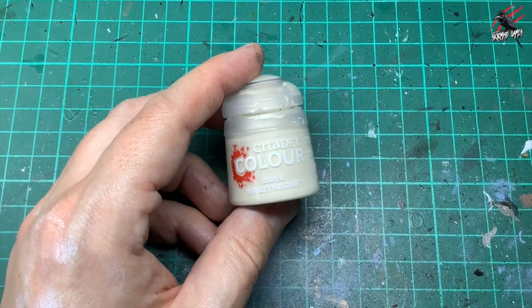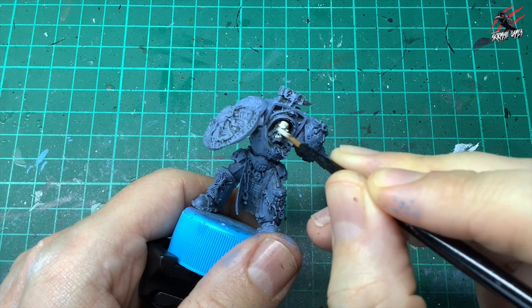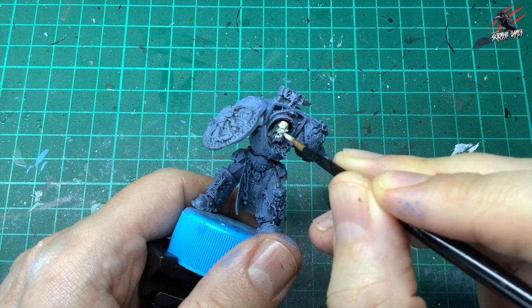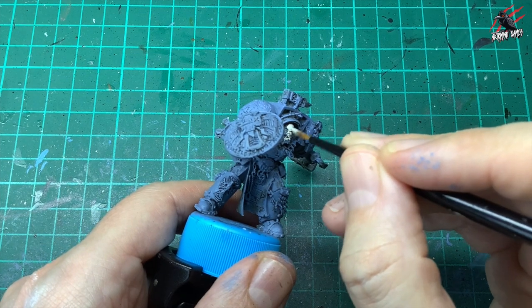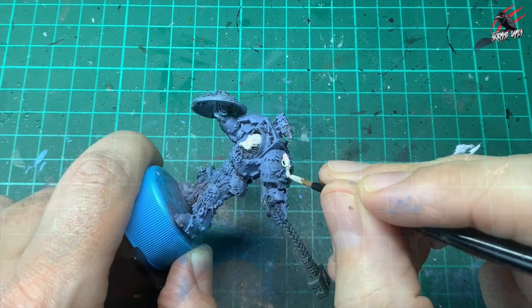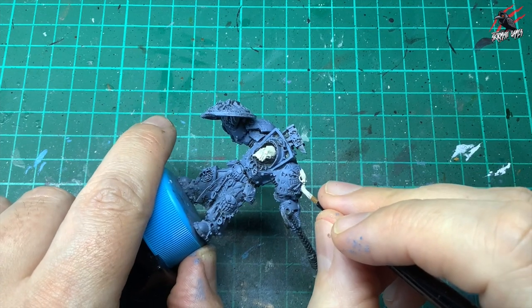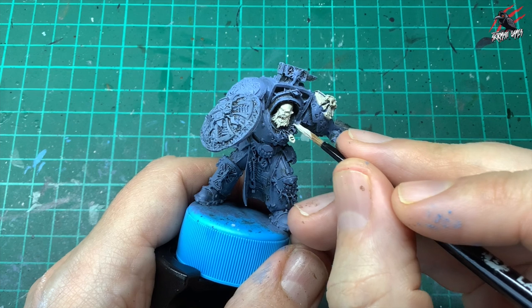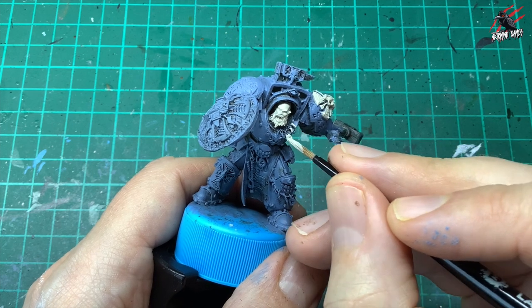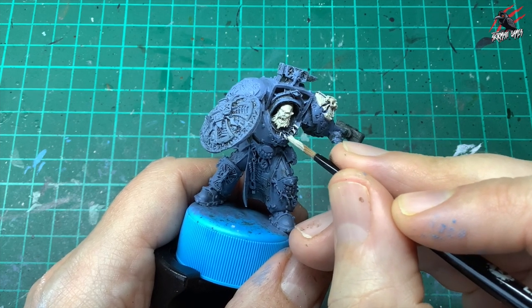Then I took some base Wraithbone, waited until that Rust Grey completely dried, and started filling in the area of the face. I also went over the beard, then it's just picking out all the areas where there's different bones and skulls — like on the shoulder plate — and all over the model, picking out the little rune stones and any fangs hanging on the model.